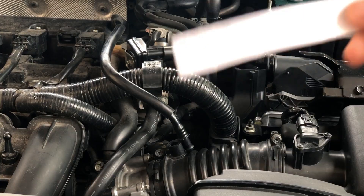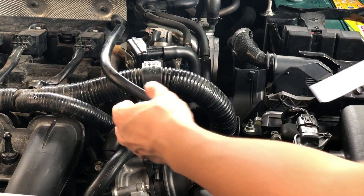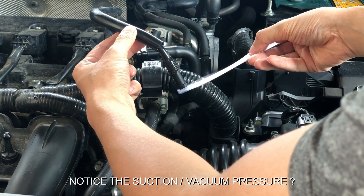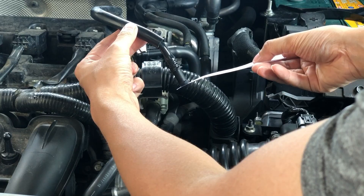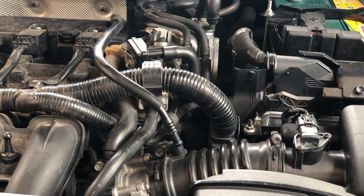We're going to use this piece of paper so that way you guys know what I'm talking about. Yep, it's building vacuum, so it's good.